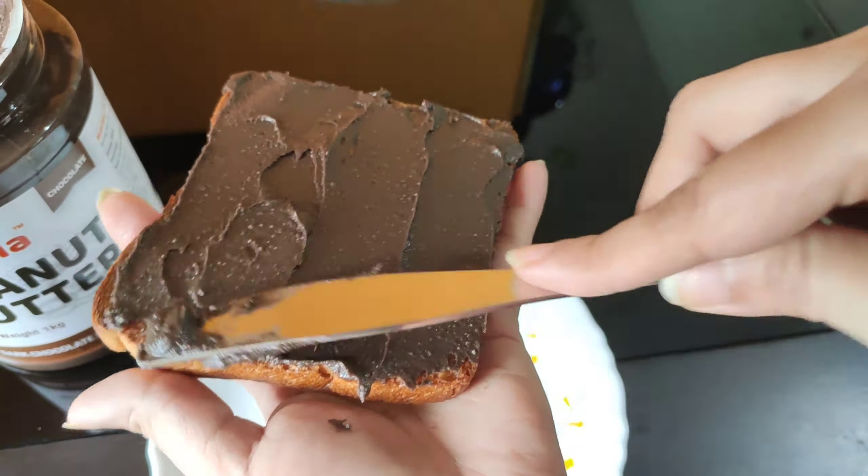We are going to make lunch. This is not a good time. We are going to make a small portion of the chicken — cut it in small pieces.